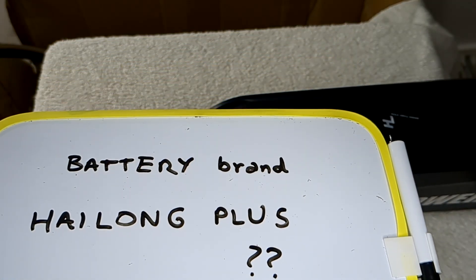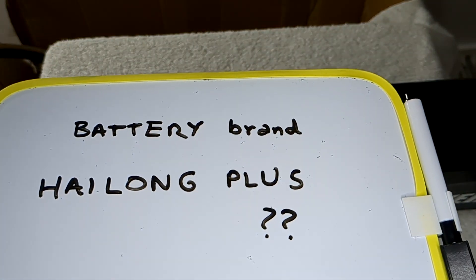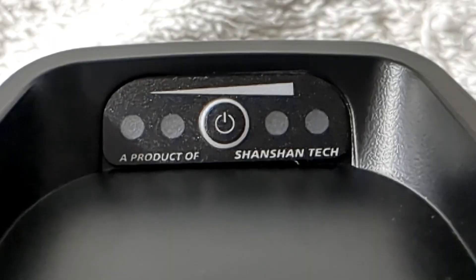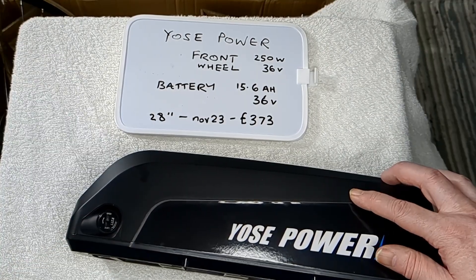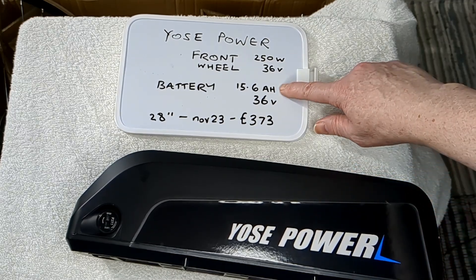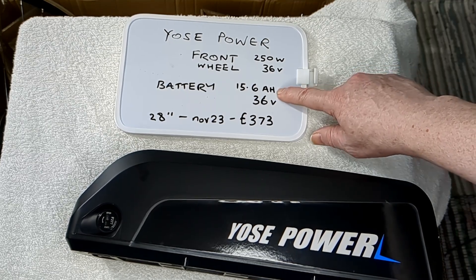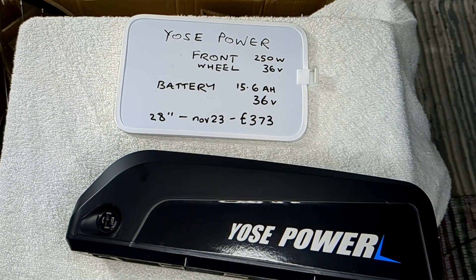On the AliExpress website it says this battery brand is Helong Plus - it's got HL on it. I've seen good videos on Yossi Power on YouTube and in them they were using a 13 amp hour battery. This one's 15.6 amp hours, so I don't know if Yossi Power have recently upgraded their range, because that's basically the range you get from that.